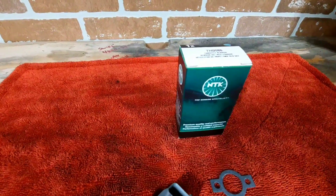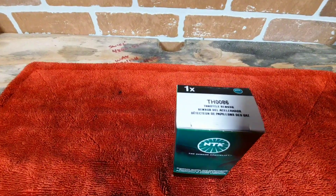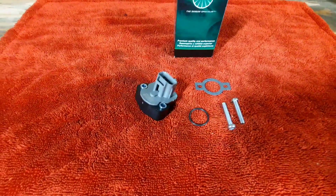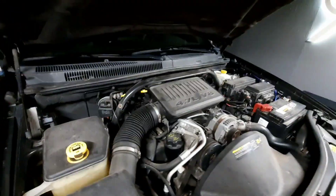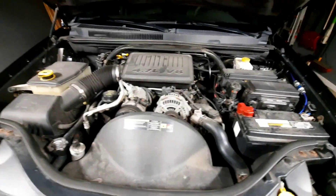This one is an NTK — it's actually a line off of NGK, the spark plugs company. Here's the part number and here are the components we're replacing. Go ahead and stick around; it shouldn't be too hard. It's usually relatively easy to get to — just tear off the top part and get to the sensor, so stay tuned.